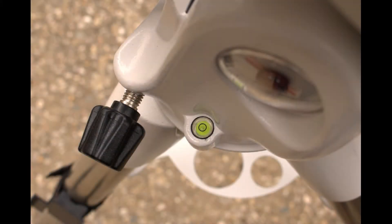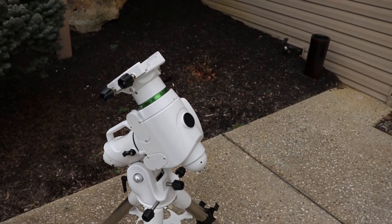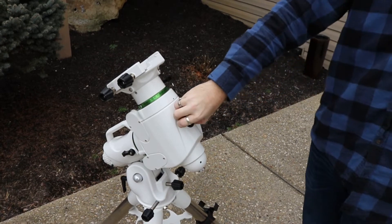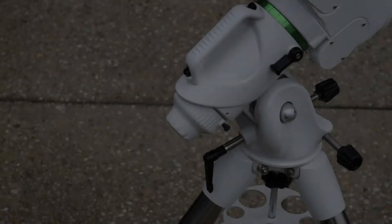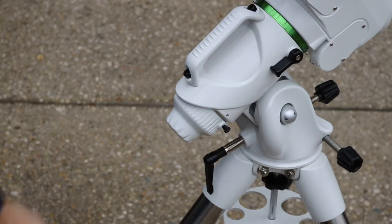Now we want to use the bubble level to make sure that we level the tripod. Now we can remove both the front and back caps for the polar alignment scope. The front cap just pops off. The back cap has a screw holding it in place, so that needs to be loosened before the cap can be removed.